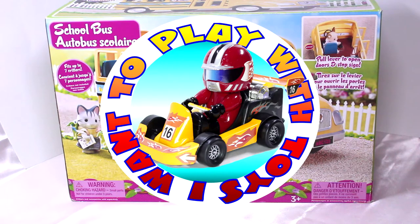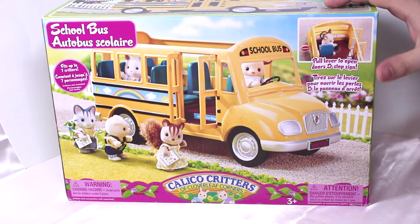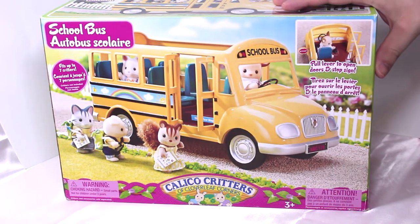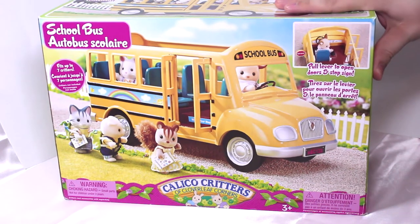Hello everybody! Today we're looking at the Calico Critters School Bus. We're gonna have a look at what's inside, open it up, have a look at it, see how nice it is, and then we're going to have a little play with it.